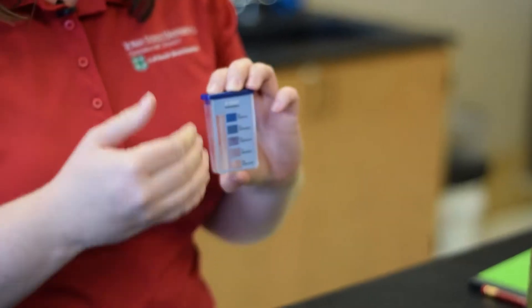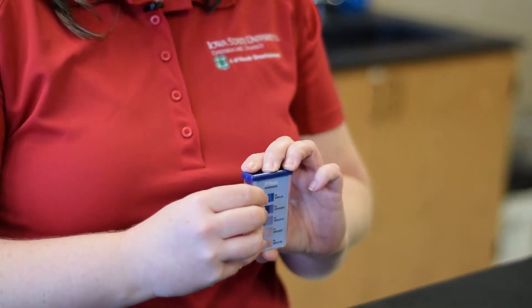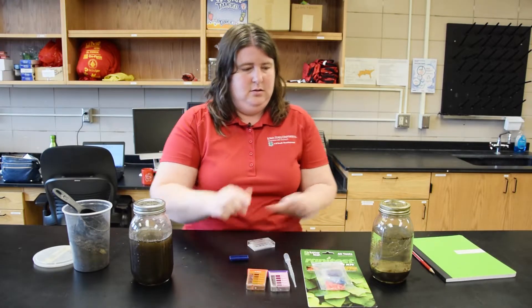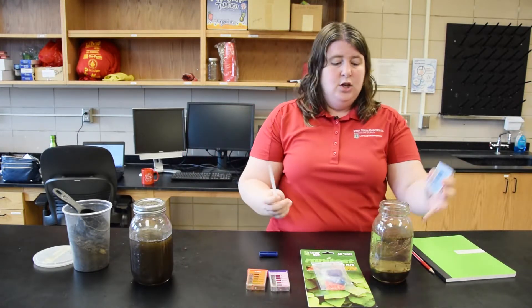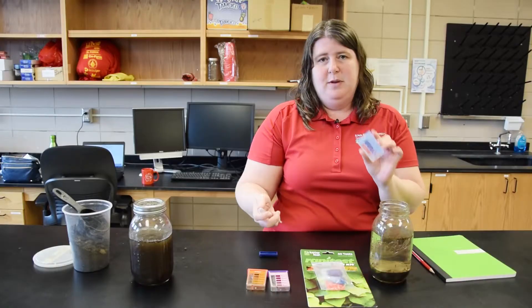Then you'll use the testing kits to do the soil tests. These are color coded — you add a chemical and that chemical reacts with the nutrient and you will see a color change. The more of that color, the more of that nutrient is present in the soil. You're going to fill up the container with your soil solution, taking from the top of the container. You don't want to get down into where the soil has settled, as that'll be too dark and cloudy and you won't be able to read the test results.